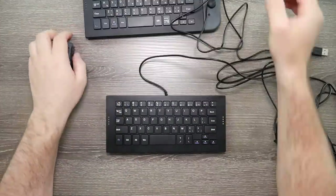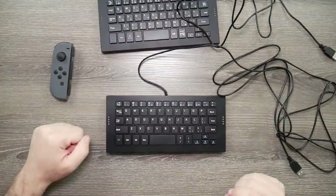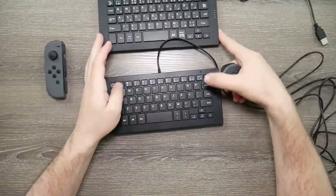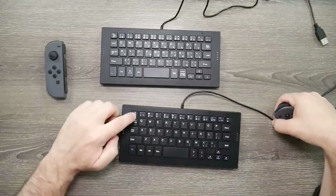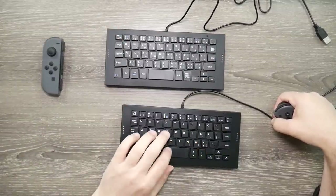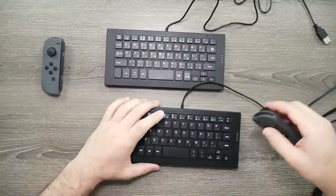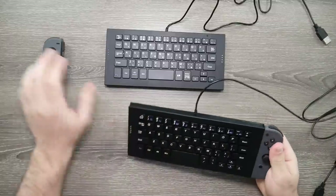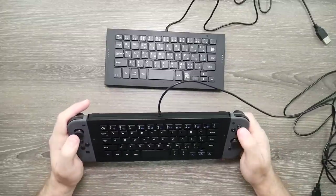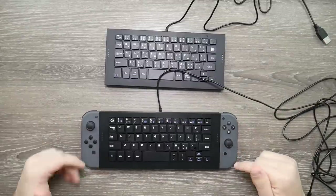Let's go ahead and pop these Joy-Cons on here and see if we get a similar click. They look similar but they're not exact. This one also has a nice little home button there, which is cool. Looking over the layouts — they're pretty much the same. Buttons are all in the same place. They feel pretty much the same. They click in very similarly. So yeah, they're basically the same keyboard, with no major differences between them. $25 vs. $35 — obviously the $25 one is the one to get.